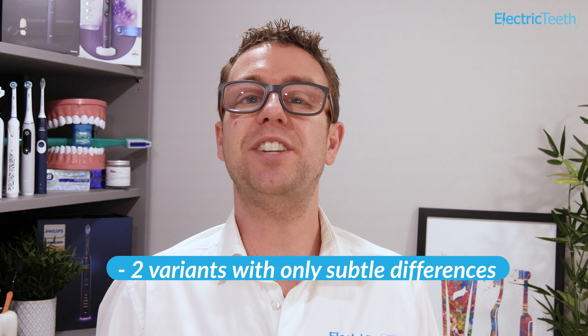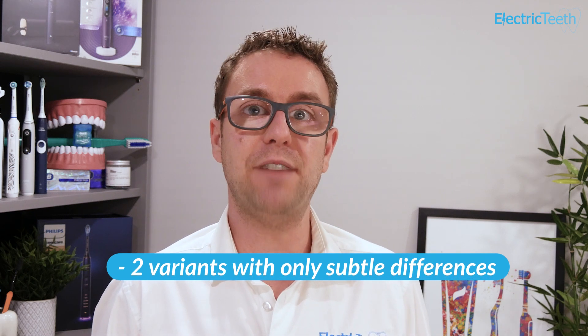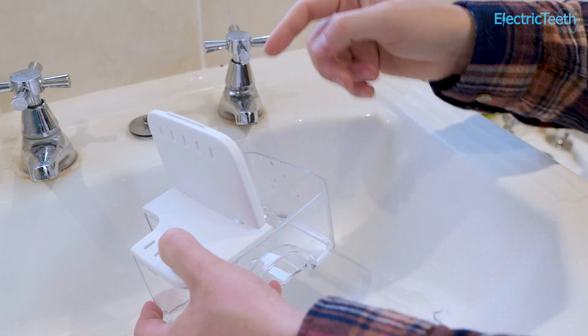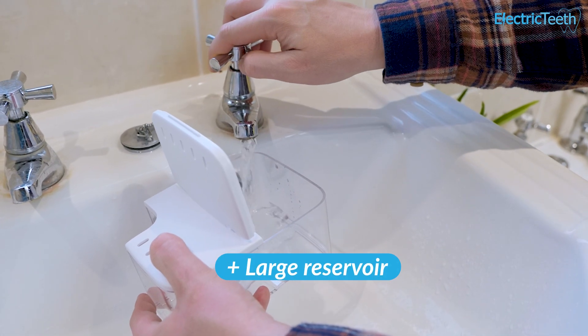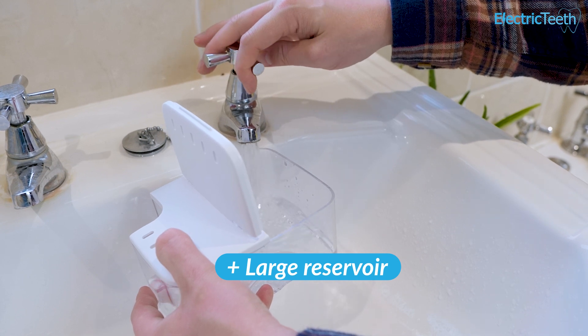There are actually two versions of the ION: the standard and professional model. There isn't a great deal of difference between them — it's the standard WF-11 model that is my pick. It has the larger 22oz water tank, compared to the 20oz of the WF-12 professional variant.